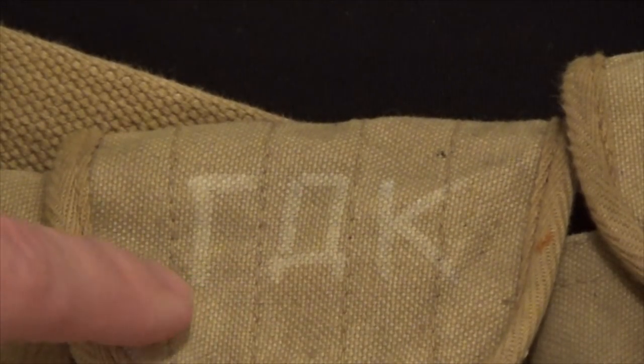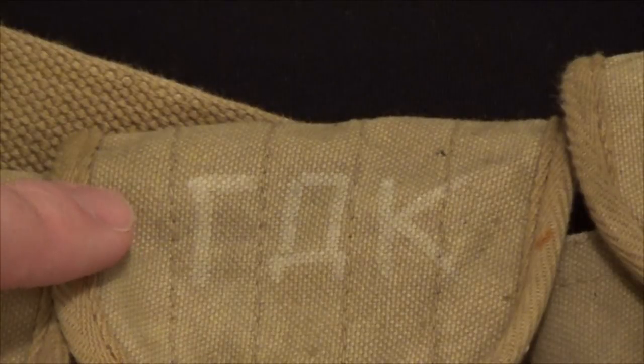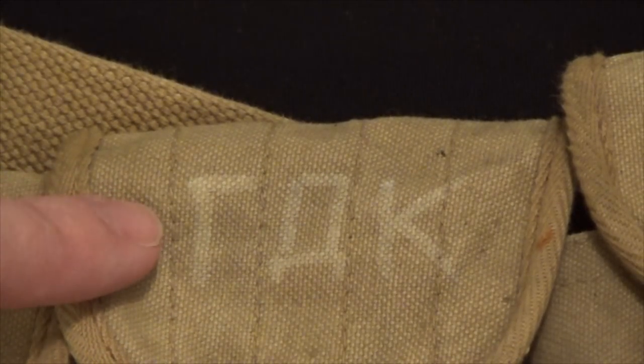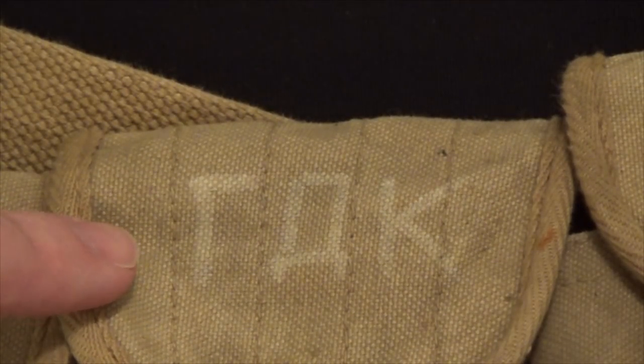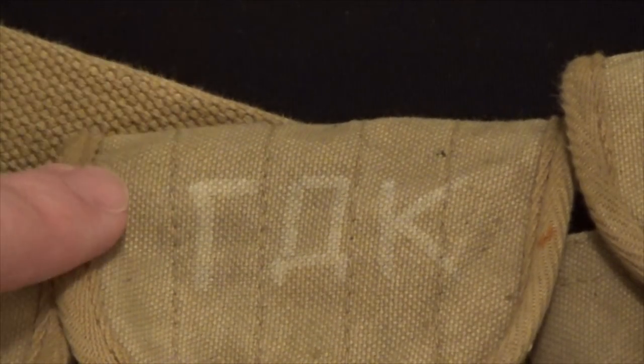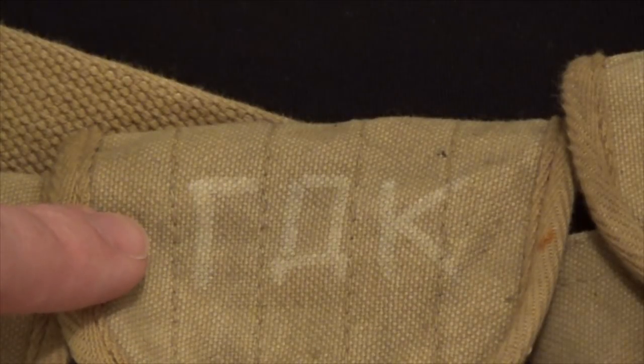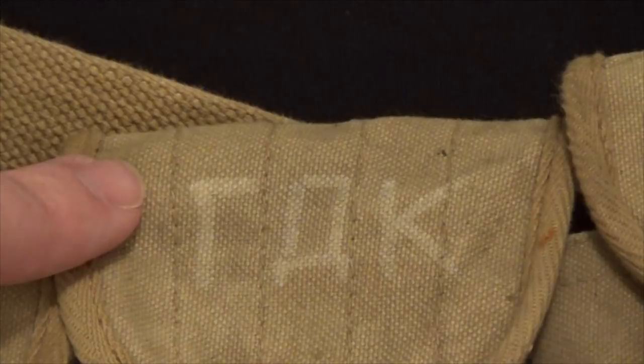On the front in the same white paint marker there are three letters in Cyrillic. When translated to Latinized letters, they stand for G, D, and K. I couldn't find any particular Russian groups with the initials GDK. My best guess is that the individual trooper who was issued or acquired this rig put their initials on it to prevent somebody else from taking it. This is fairly common with rigs found in Afghanistan — having the trooper's initials on it.